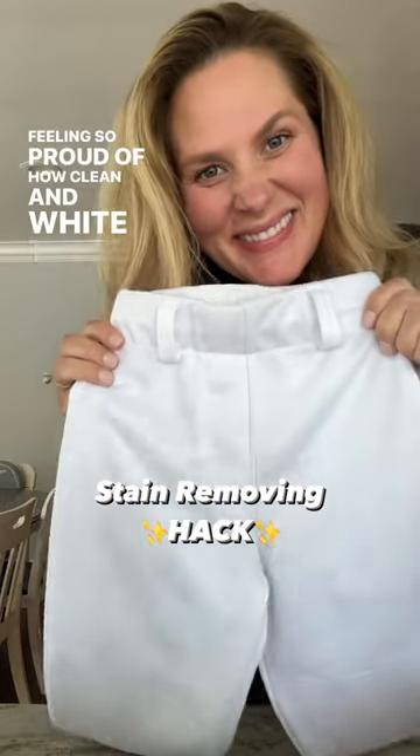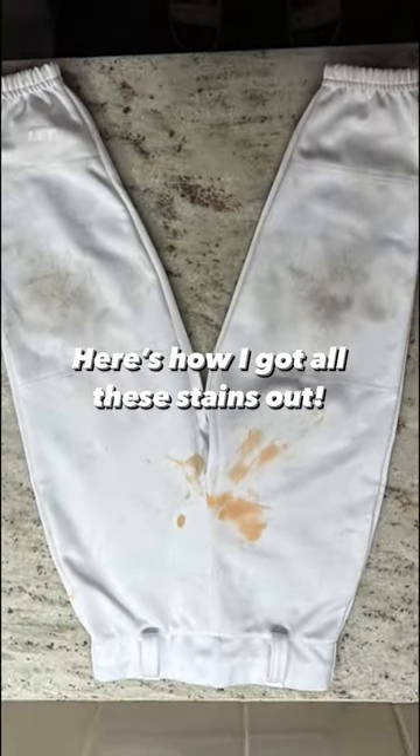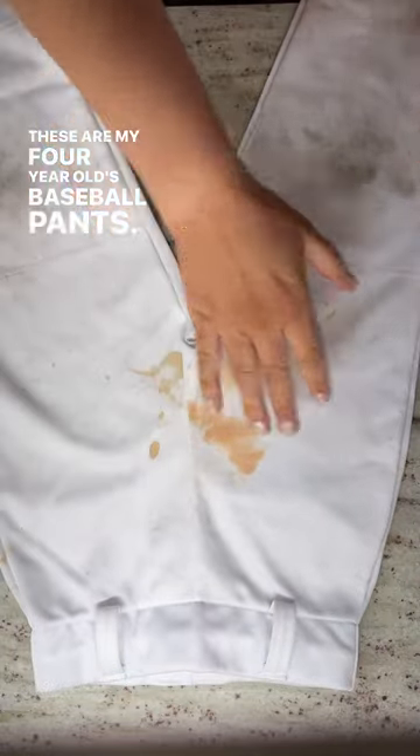Feeling so proud of how clean and white these pants are, especially considering that last night they looked like this. Let me show you how I got all the stains out. These are my four-year-old's baseball pants.